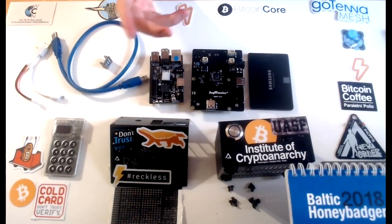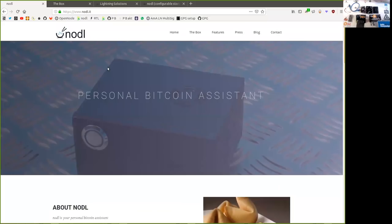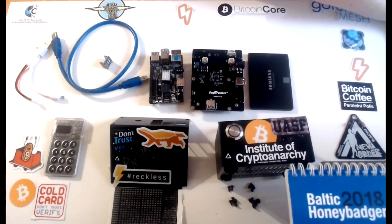Piers, thank you very much for joining me here again. Check out the Noddle — it is worth it. And if you liked this video, leave a like. Thank you very much, and see you on the next show. Bye-bye.